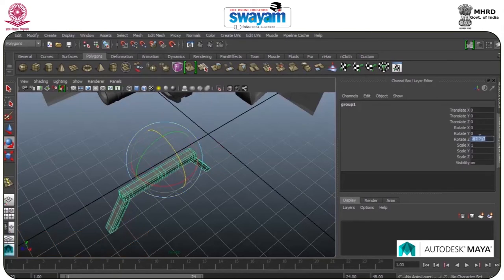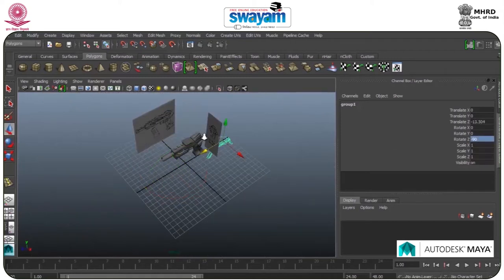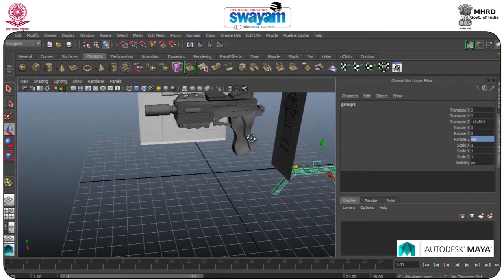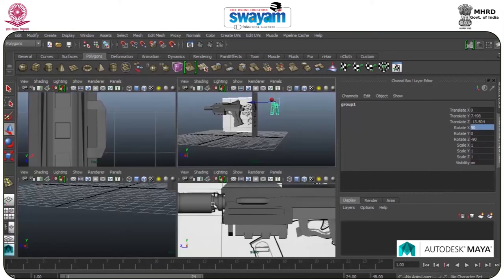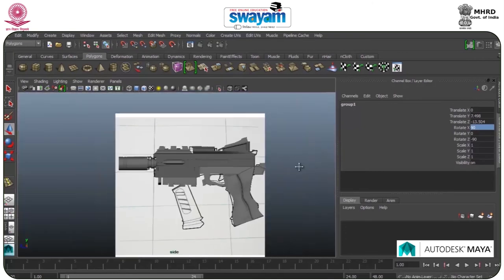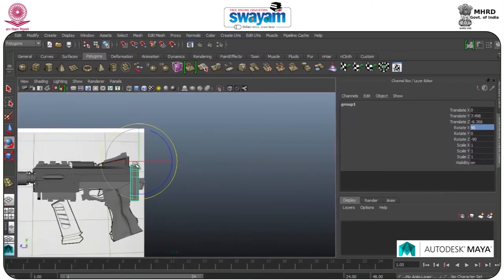Rotate it through R — sorry, through E. I have to decrease the size. Minus 90 — 90 will be fine. Move forward, to the top. Rotate this up.